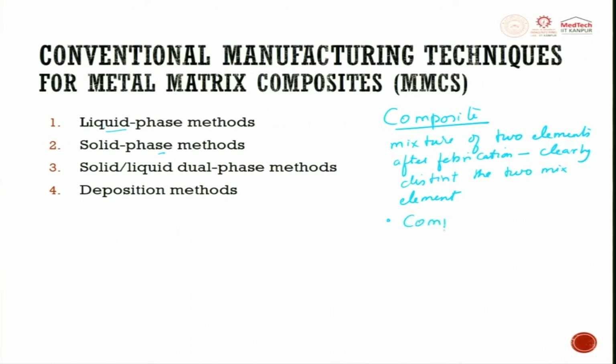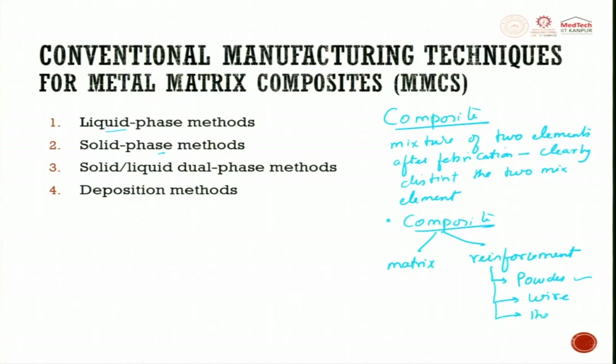In composites, the ingredients are a matrix and a reinforcing agent. This reinforcing agent can be a powder, or it can be a wire — very thin wires of microns that form a preform. But predominantly in metal matrix composite, we use powder. You can also have sheets which, when heated and pressurized, disintegrate and get into the powder, but the most commonly used form is powder.